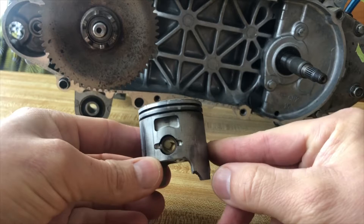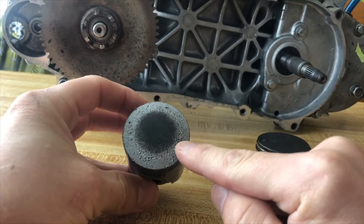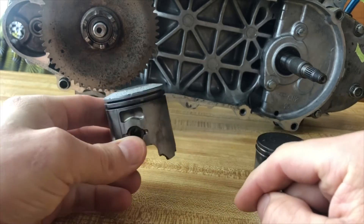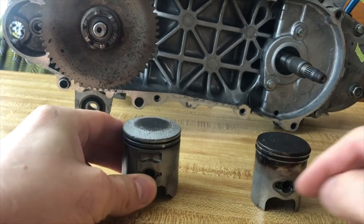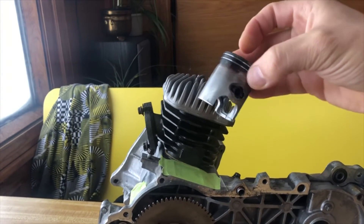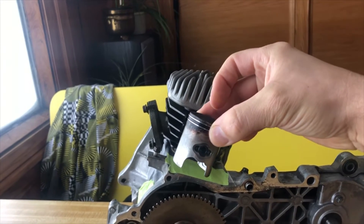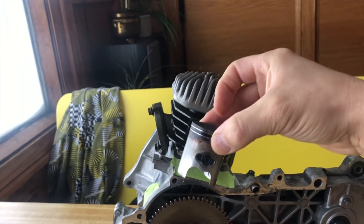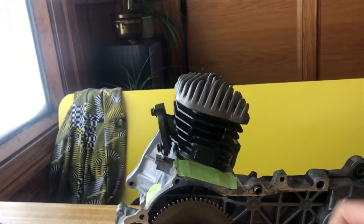Those type of pistons have an arrow on top. In my case the arrow is gone because this is an old piston that got damaged, but there used to be an arrow right there. The arrow always points towards the exhaust side of the head. Here is the piston with the holes — the exhaust is on the left, so the piston goes in with the holes facing right.